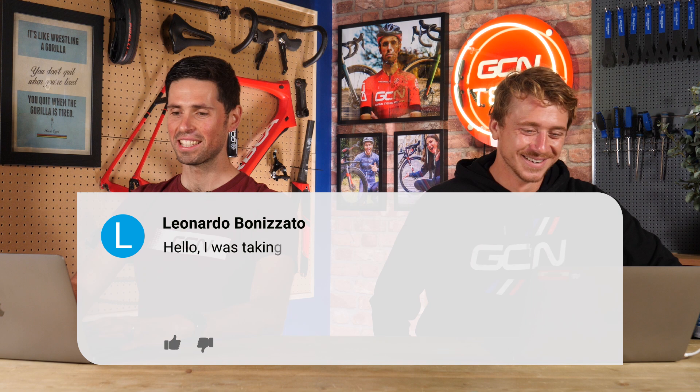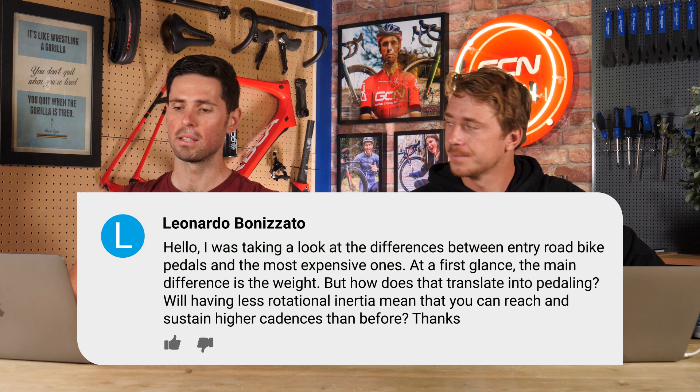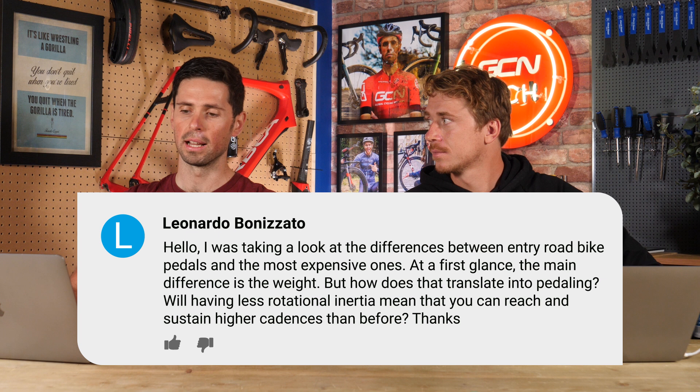Next question from Leonardo Bonizzato. They say: I was taking a look at the differences between entry-level road bike pedals and the most expensive ones. At first glance, the main difference appears to be the weight. How does that translate into pedaling? Will having less rotational inertia mean you can reach and sustain higher cadences?